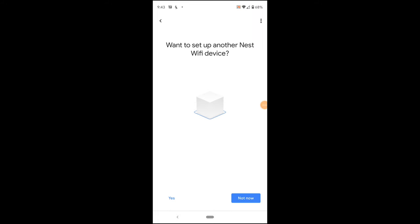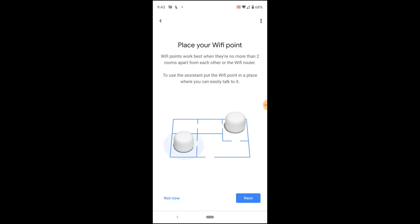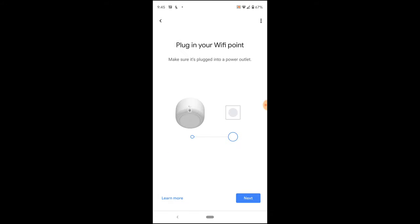Now it's asking me, do I want to set up another Nest device? I'm going to go ahead and click yes. It's telling me to place my access point somewhere, so I'm going to grab this and make my way upstairs. I now have my Nest Wi-Fi point plugged in — oh, that's a nice white glow.